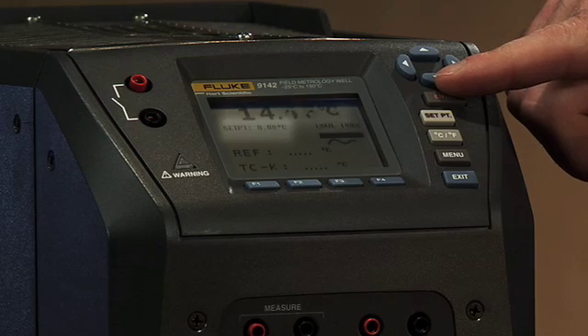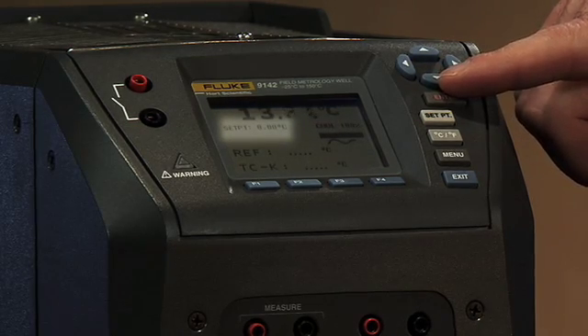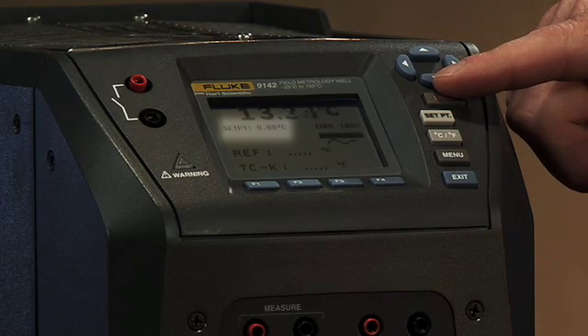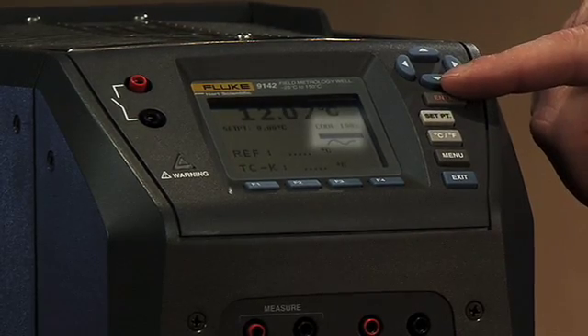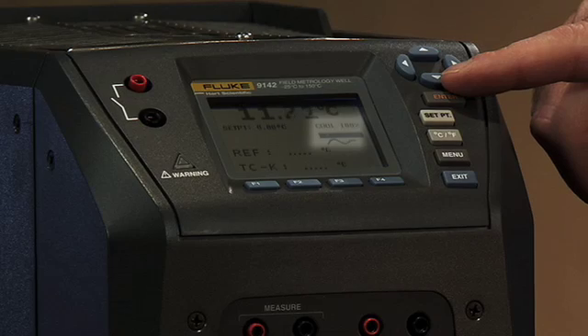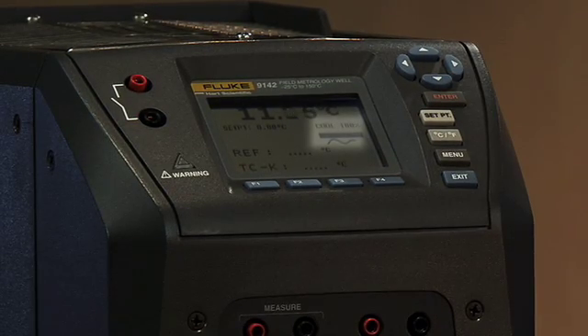Moving down one line, all the way to the left, you see the set point temperature — zero degrees Celsius, because that's what we've set it to, so you know that's the direction we're headed. If you move straight across from there, you see we have 'cool' and then a percent. That percent correlates with the power bar underneath it and will fluctuate. This is useful for you to know the direction it's heading and what the controller is doing.